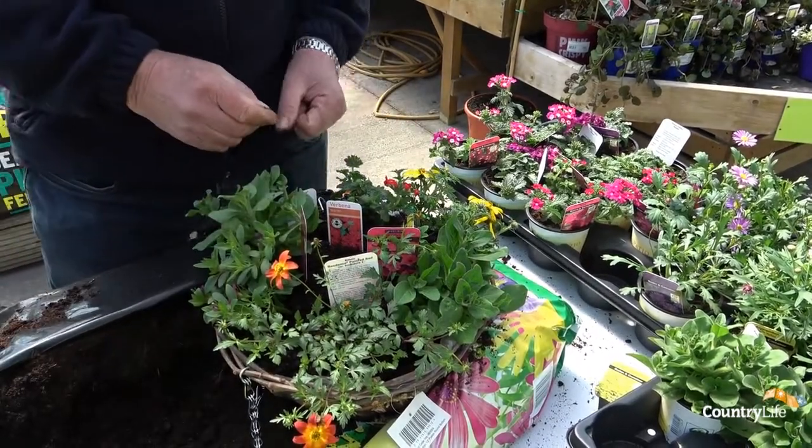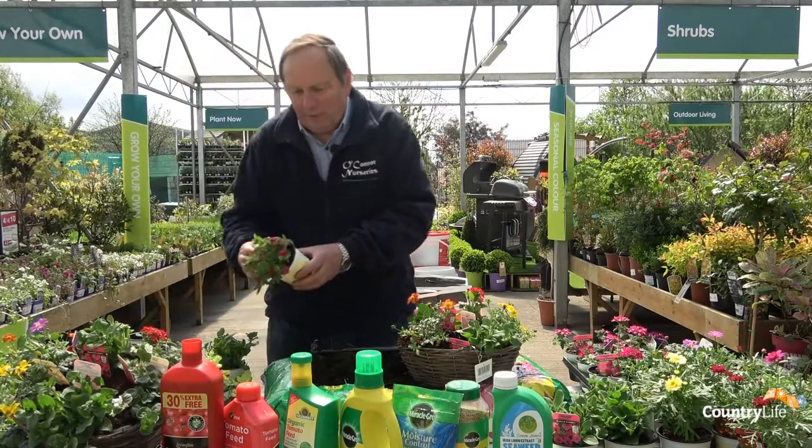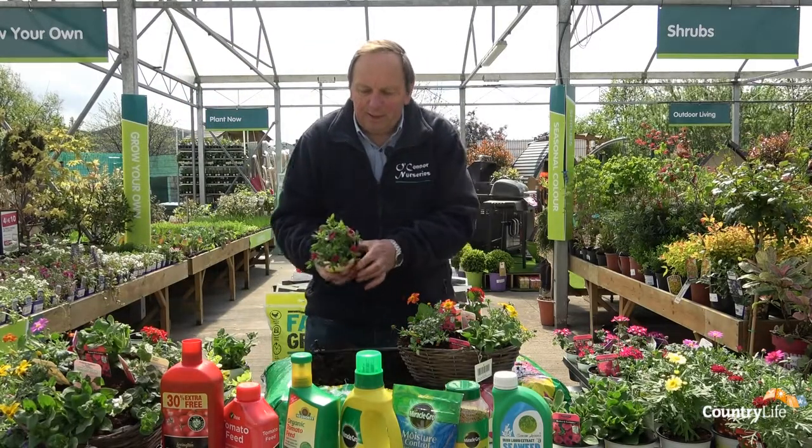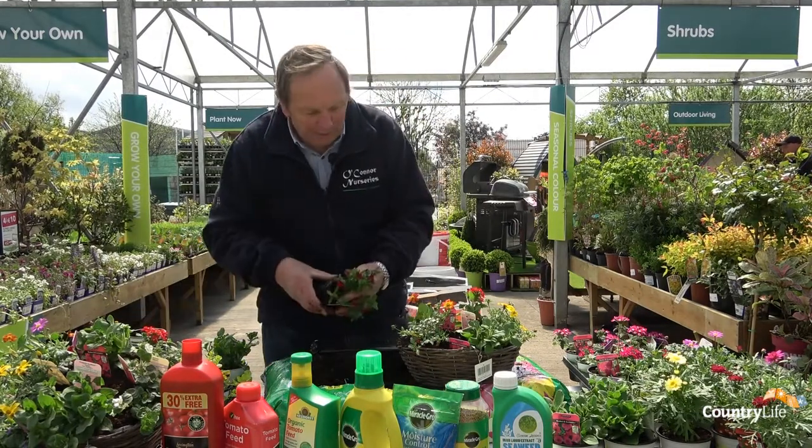I'm going to put a calibrachoa in. We have a nice cancan rosy magenta here, and I'm going to put that in there.